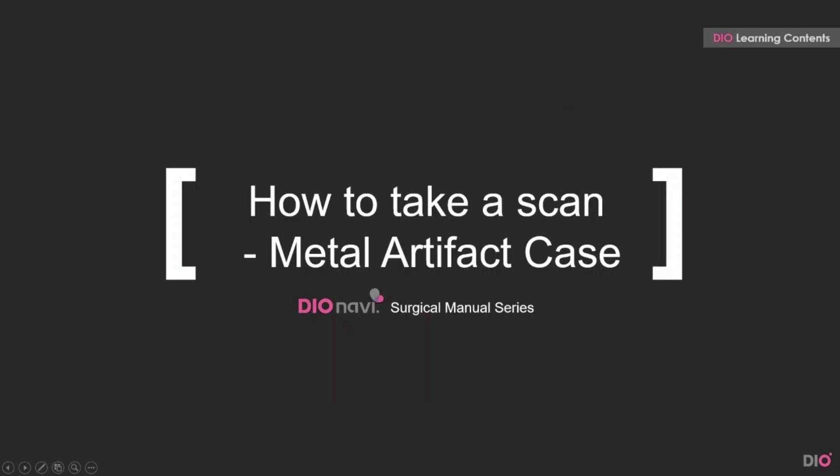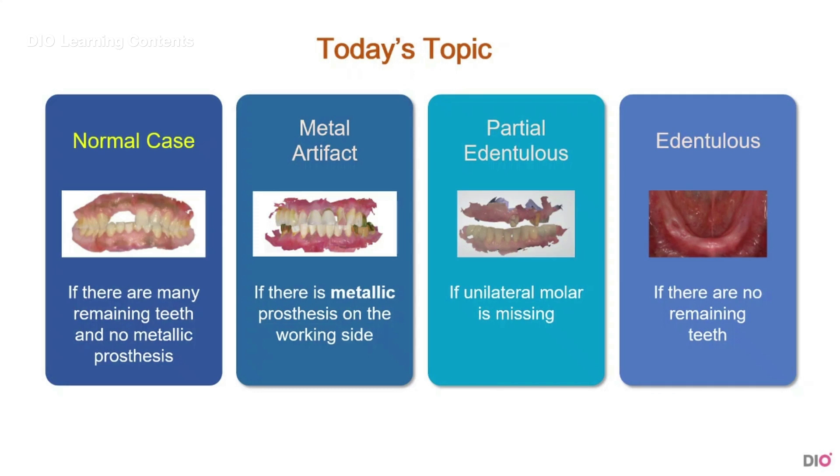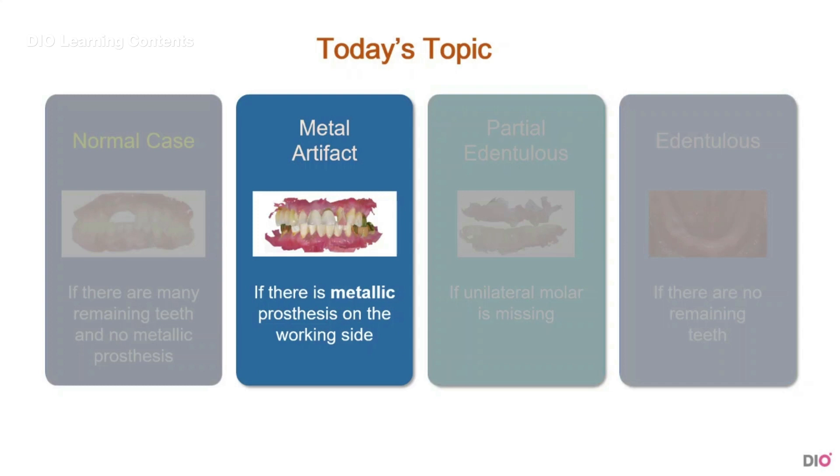Hi, this is Dio. This is the fourth lecture of the Dio Nabi Surgical Manual Series: How to Take a Scan of a Metal Artifact Case. Today, we are going to learn about how to scan if there are metal artifacts such as metallic prosthesis in the oral cavity.